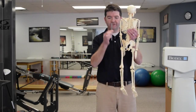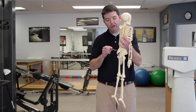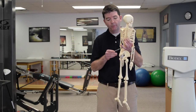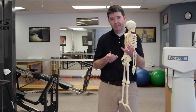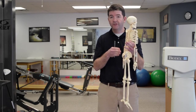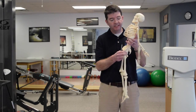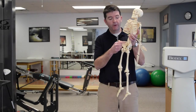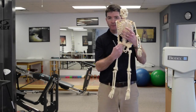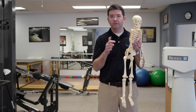Our spine is not straight up and down like this pen, especially in our lower back. We have a lower back curve and this is called a lordotic curve. When we're talking about bending and picking things up off the ground, we actually want to maintain this normal curved position, or this neutral spine alignment. Your back consists of vertebrae — bones that are stacked up on top of each other. While there is some movement and your back can bend and twist and rotate, there's not a lot of movement.